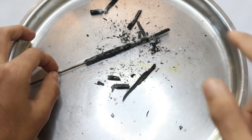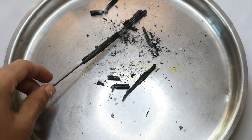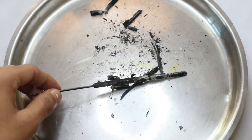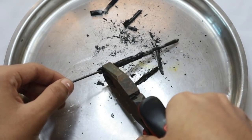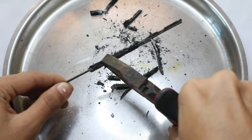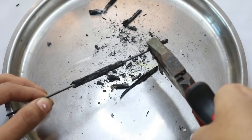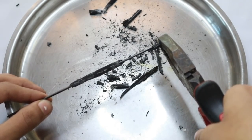I have burned the whole pencil and you can see some parts are still red hot. Now the next step is to remove the wood. Because it's hot, I am using pliers to remove all of it. Make sure not to break the lead, so be very delicate.